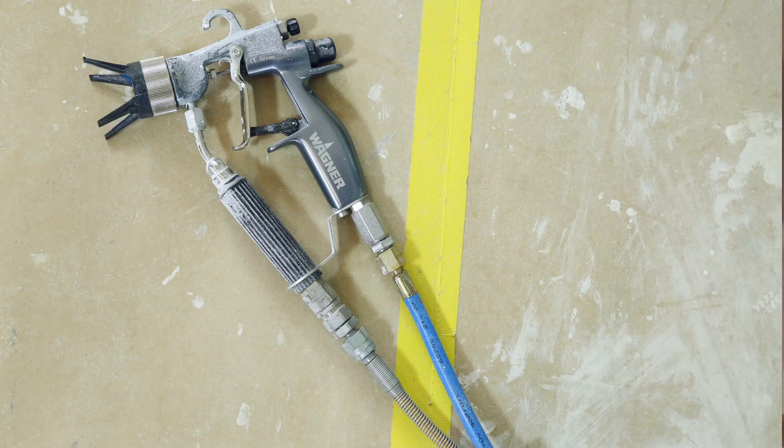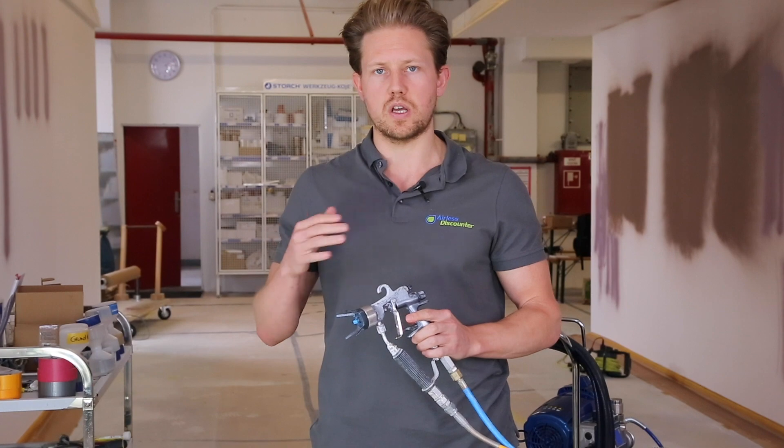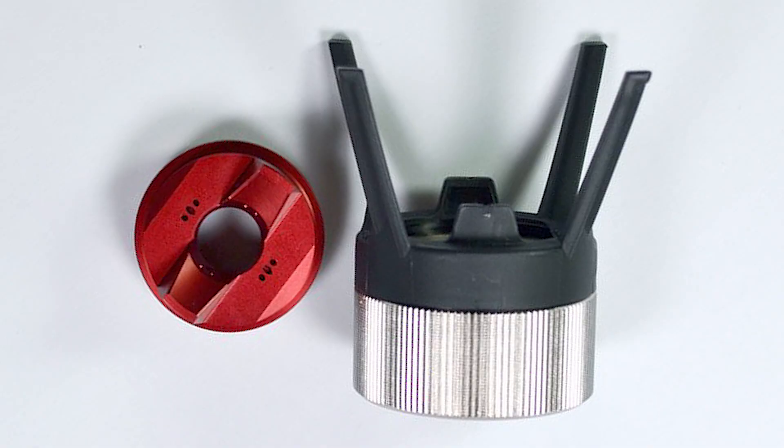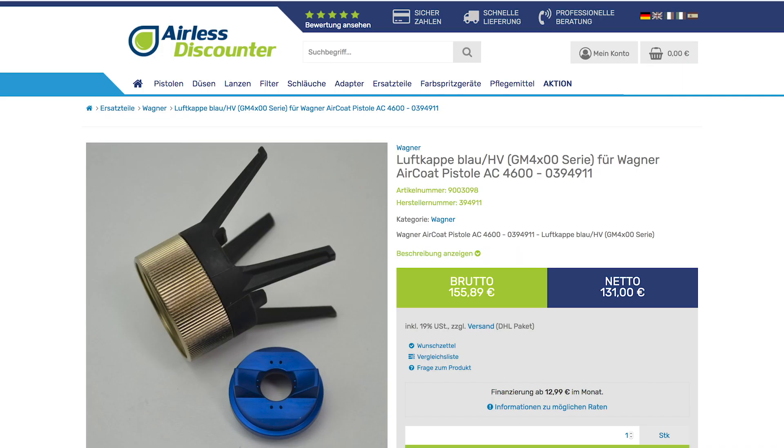You get different types of spray tip holders for the aircoat: red, green, and blue. Red is for your oil-based, blue is for your water-based, and green — you can combine both.